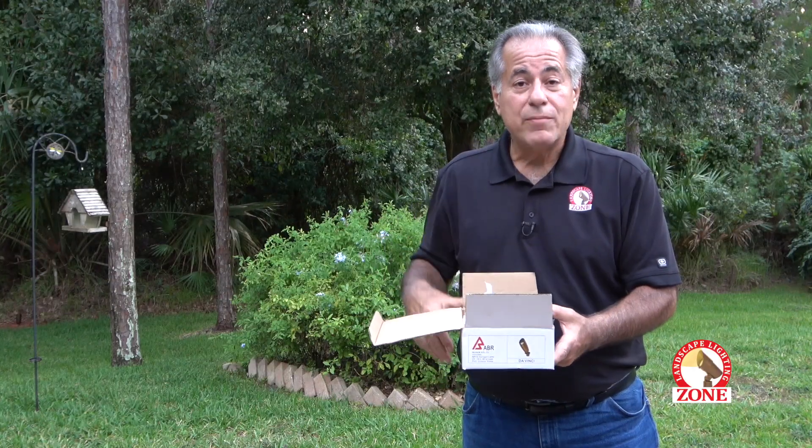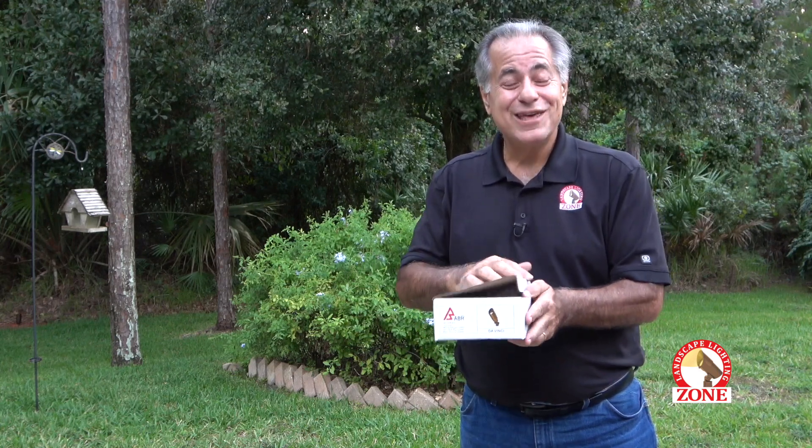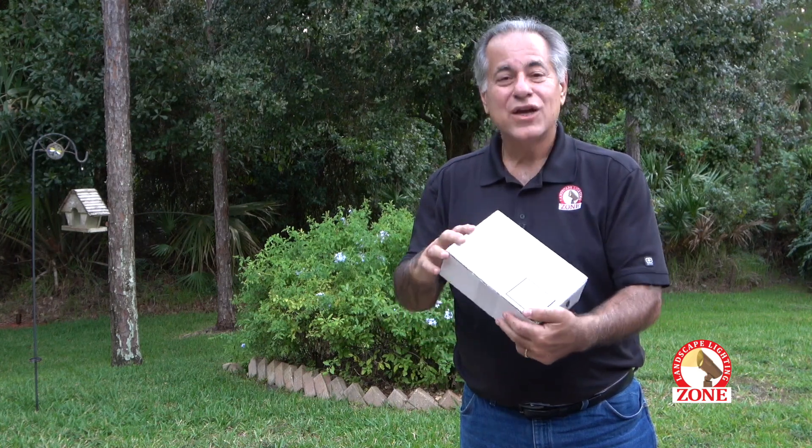On your first job or two, don't bring a trash bag and you'll realize the mistake you made — and you won't do that again. So control your trash.